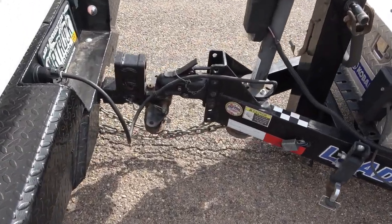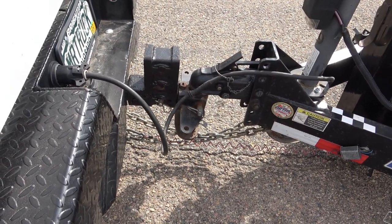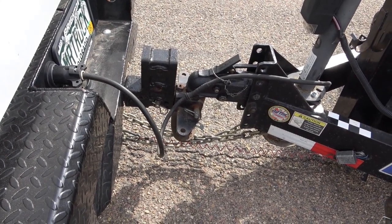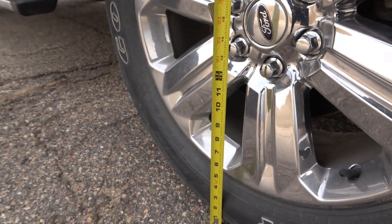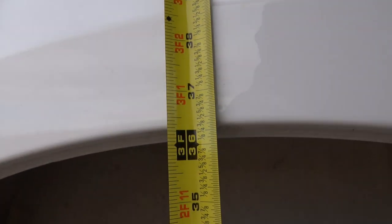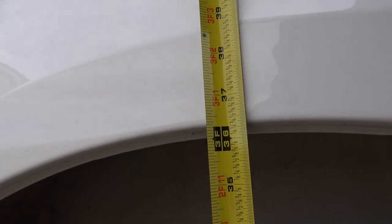Here we are again with the trailer without a weight-distributing hitch to make the squat comparable to measure. Measuring with my tape measure, it's maybe a hair above 36 — not quite 36 inches. The other one was 36 and a quarter, this might be 36 and 3 eighths. So they're almost identical between the Sumo and the Roadmaster.